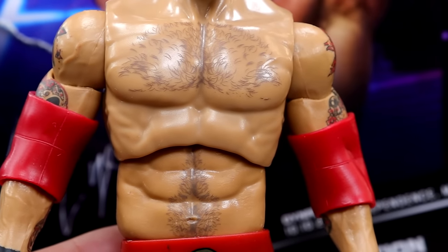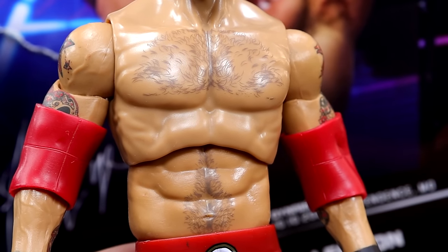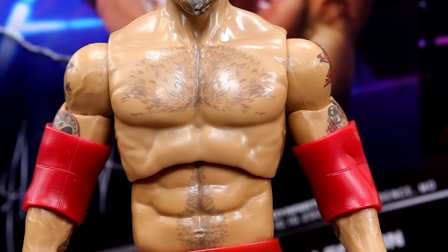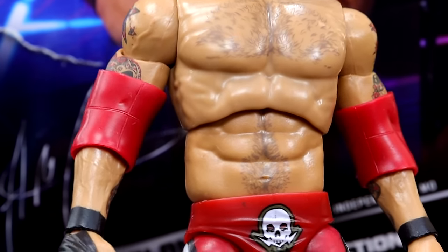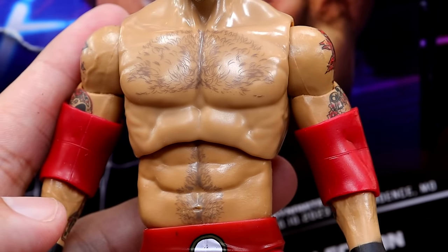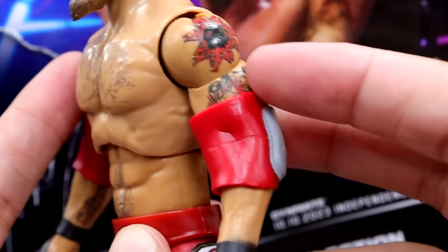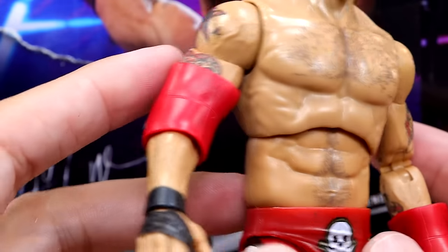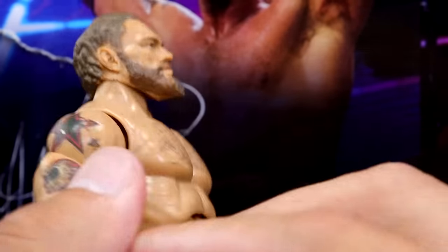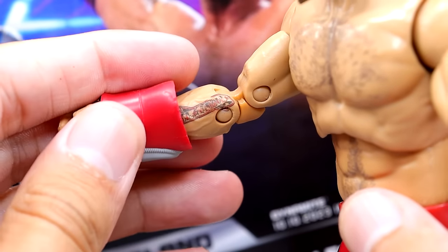This torso is very ginormous — I do like that it's ripped up because he is pretty jacked, especially since he got in incredible shape before returning to WWE. He's got stomach and chest hair which is an underrated detail that really makes a figure pop. He has all of his tattoos on the arms which look damn good — the cross tattoo on one forearm and his other tattoo on the other forearm. They got all the tattoos in there, which is wild to see on an AEW figure.